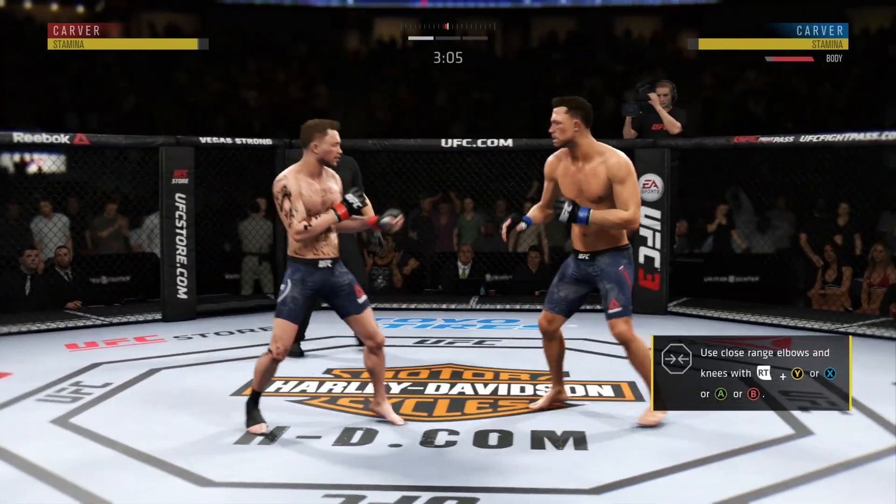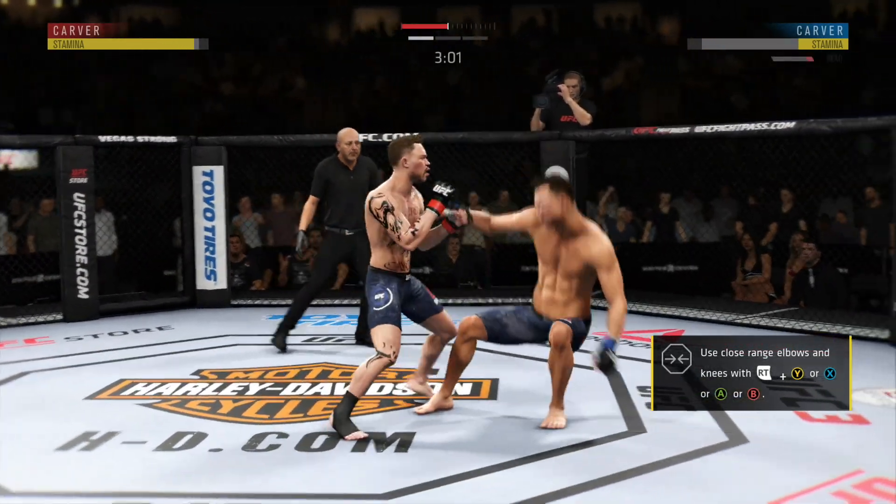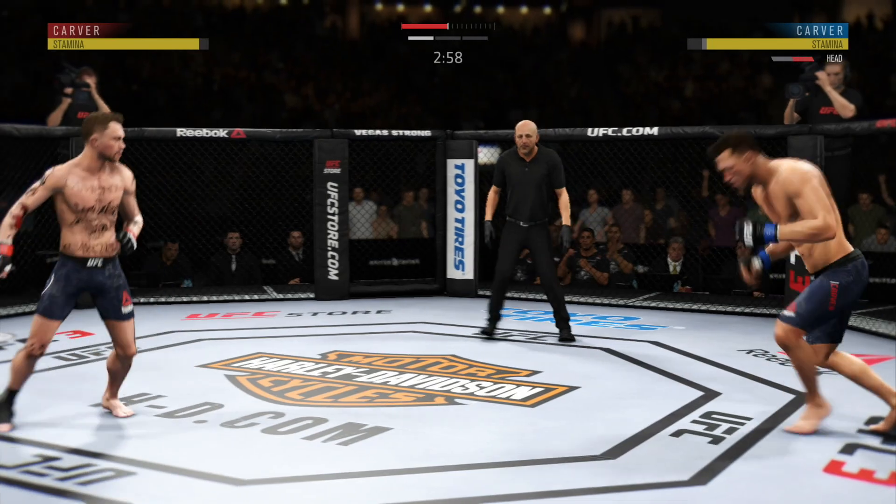Kick to the body. This could be it right here.